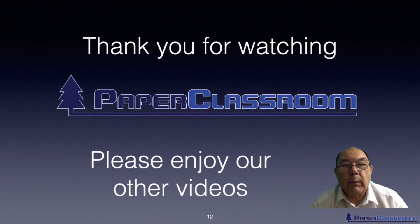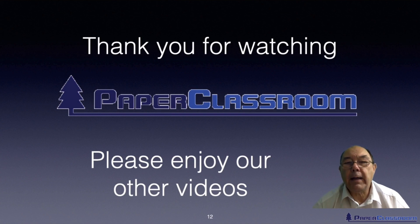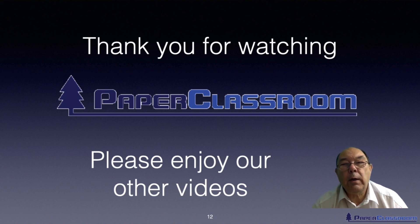That's all I want to say about sizing for the moment. We'll talk about it in more detail in the chemical additives videos. Thank you for watching and listening — we hope you've enjoyed it and we look forward to your feedback.